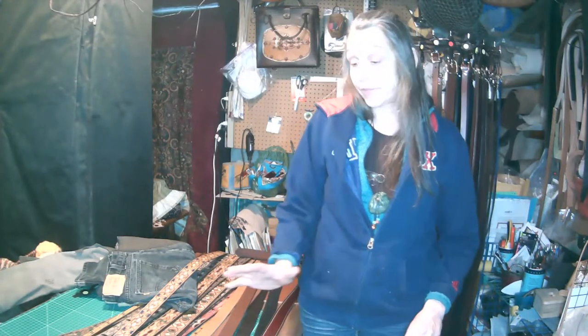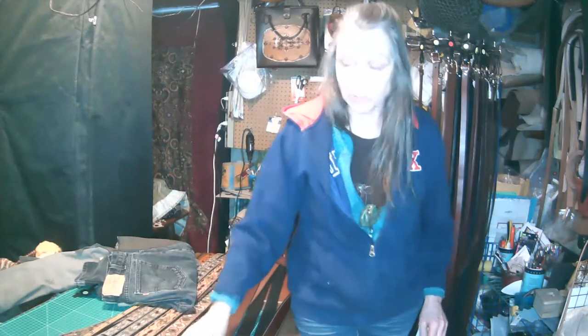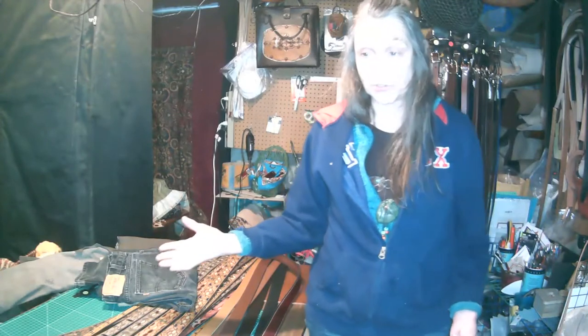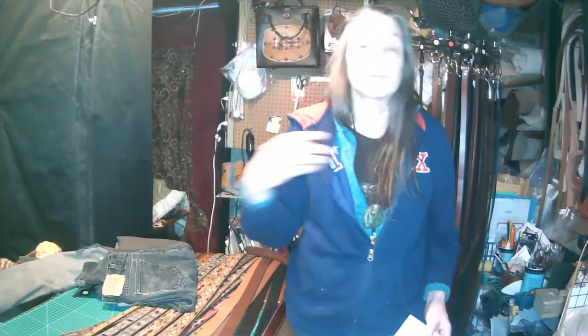Today's topic is belt selection made easy: the four steps to selecting a custom leather belt. This can be very confusing for a lot of people — there are a lot of choices. I have other videos talking about quality versus price and the difference in types of designs, like embossed versus stamped, so those are some of the first decisions you need to make. But now, having picked a place to buy, you need to narrow down the customization.